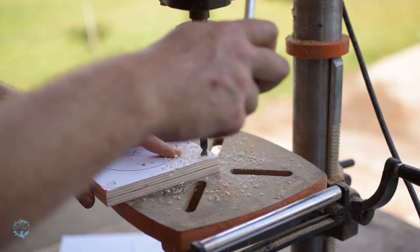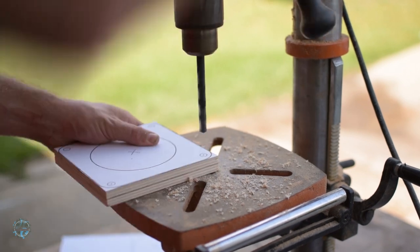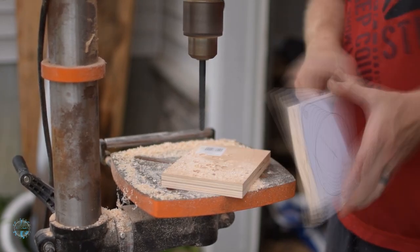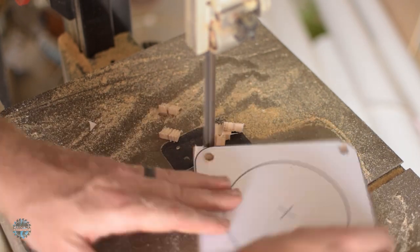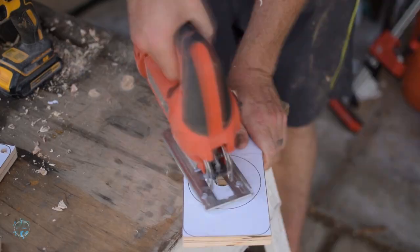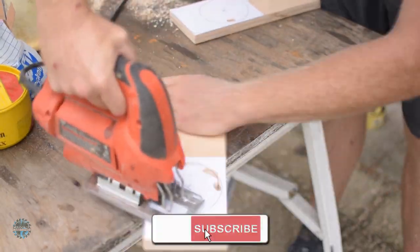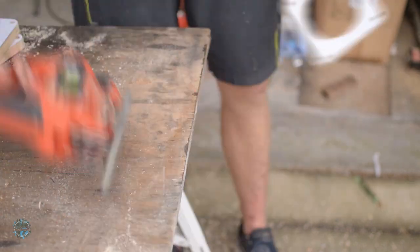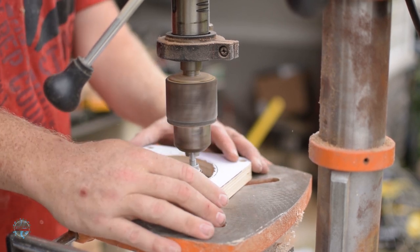Next I drilled the bolt hole using a three-eighth inch bit in the drill press so they were perfectly vertical, but if you're careful, a hand drill will work just fine. Then I cut out the rounded corners on the bandsaw — this isn't critical to the build, but it makes them look pretty. Then I drilled out starter holes for the jigsaw and cut out the big holes.